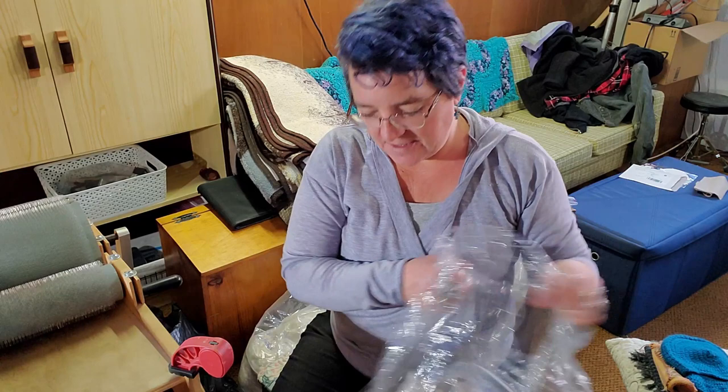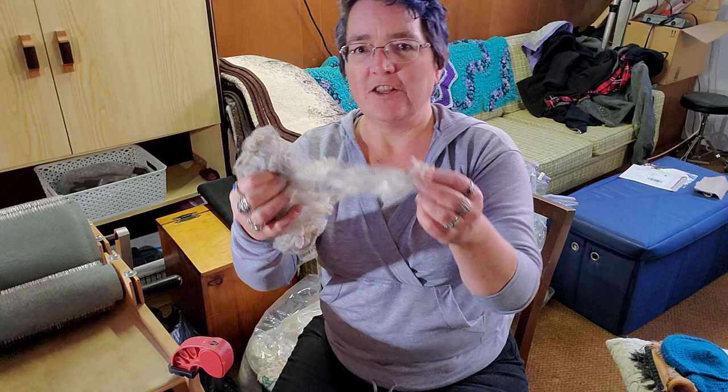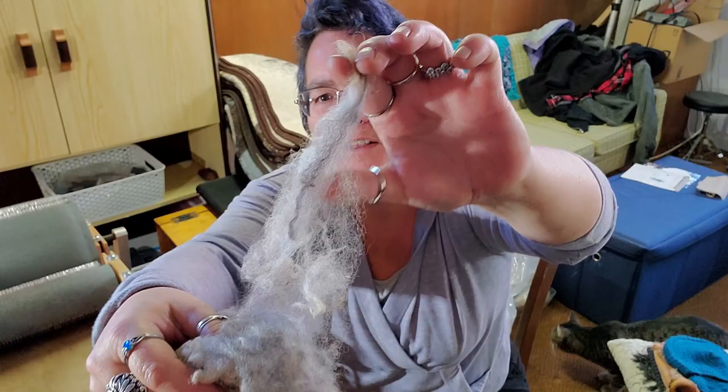I'm just using the manual one because the 72 TPI works better for opening up locks. This is Lulu, who is a Romney Polwarth blend, and she has these beautiful tonal grays all through her fleece.